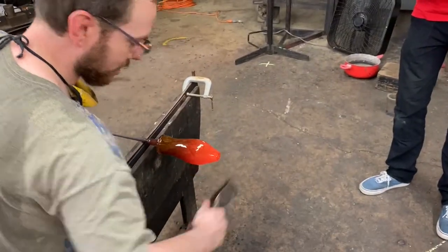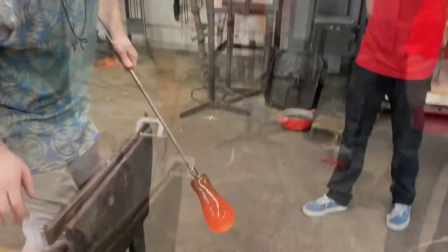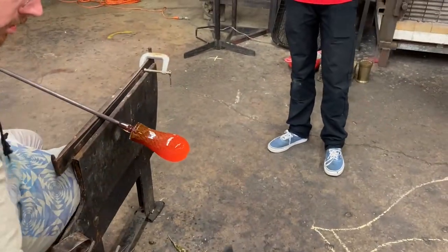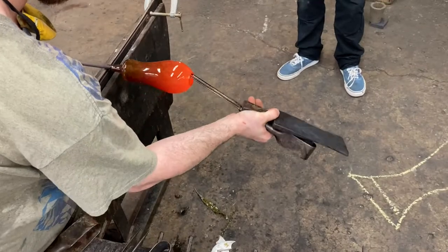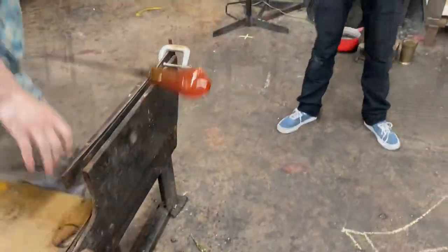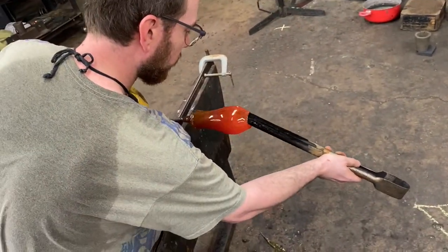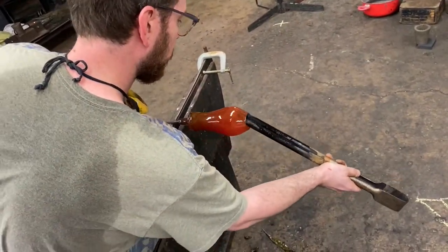Using his metal jacks, he's going to go in and open it up just enough for the puffer — the soffietta. And he's adding volume to that bulbous area up top, sort of the shoulder. He's going to put a little angle on it and get the silhouette and the proportions that he's looking for using his wood jacks there — or his parchofis.